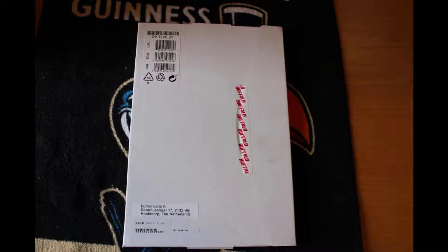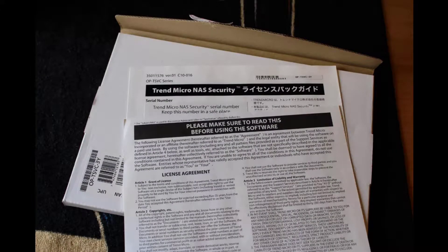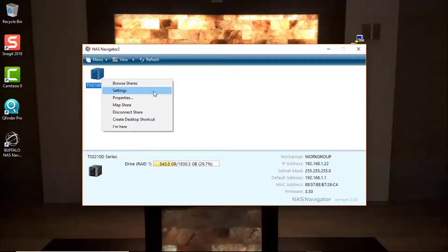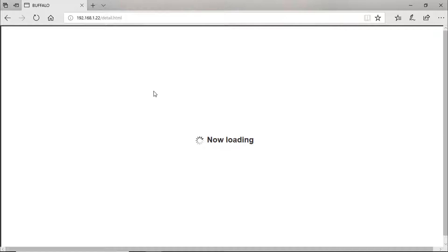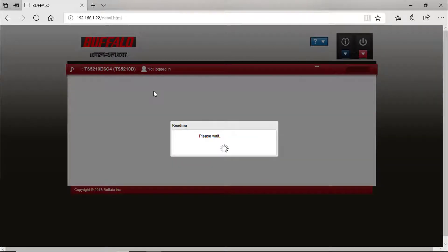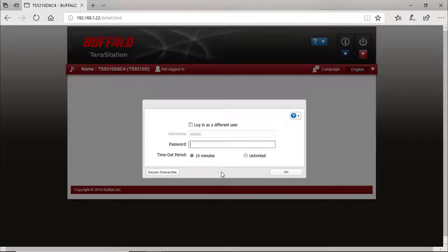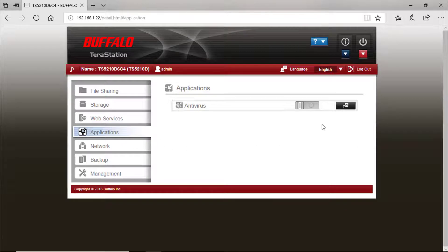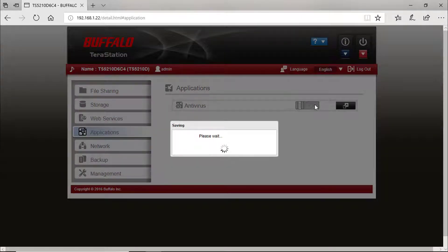I've also added the link to find this three-year license on Amazon. The first step is to activate the antivirus functionality on this Buffalo device.